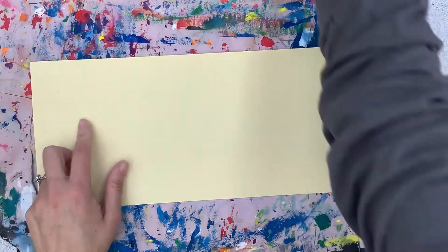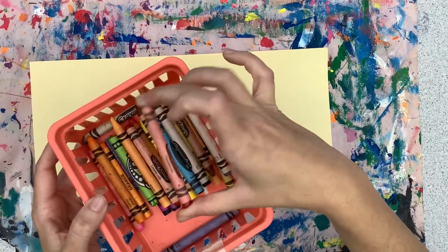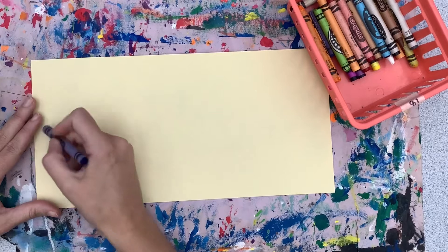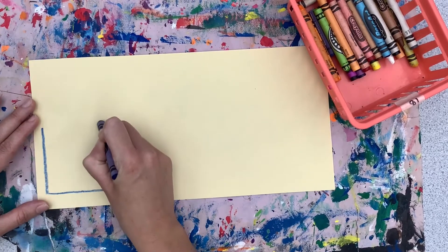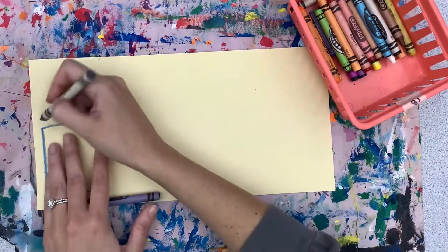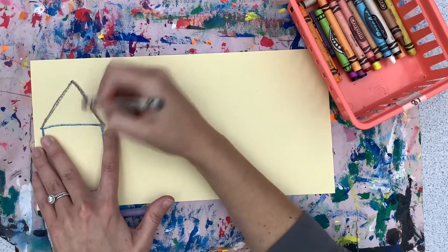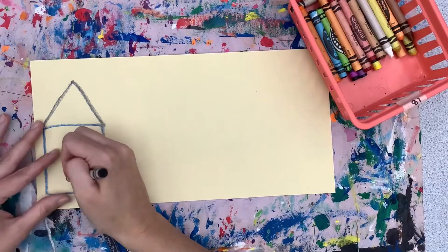We're going to start by drawing our house and our bear cave. Grab any color crayon you want for your house — I'm going to use blue. On one side, draw a blue square for the walls of your house. Then pick another color for your roof — any color you want. Draw a triangle to be the roof of your house. If you want to add a chimney, you can add that right on top.